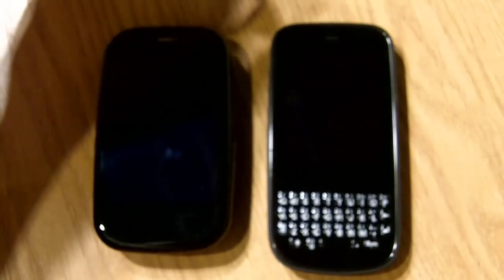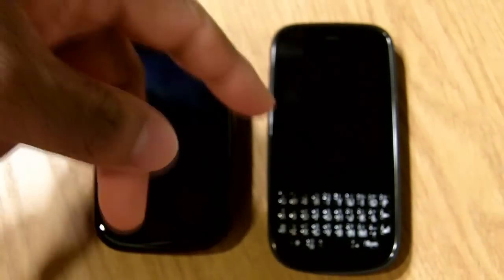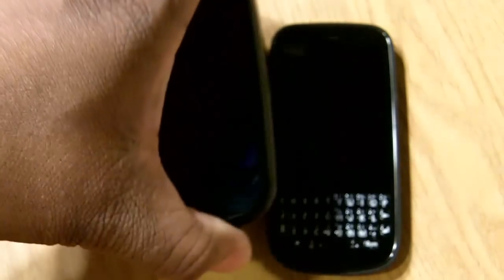We're gonna go ahead and do a real quick run-through. I'm gonna have a full review coming up on both of these, so we're gonna keep it short today. Let's go ahead and jump it off with the Palm Pre.